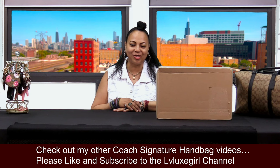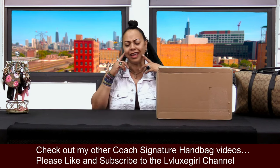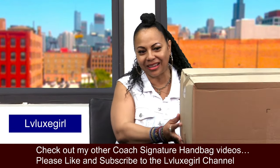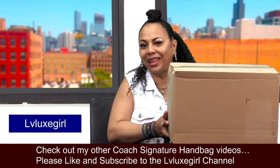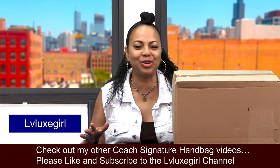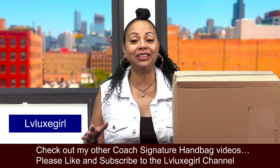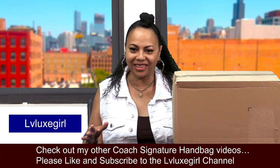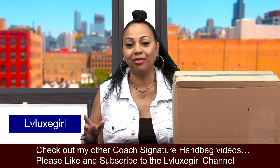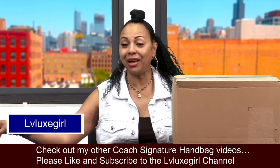Hi girls, welcome back to my channel! I'm so excited — I have this huge box and we're going to be doing an unboxing. I was hoping you ladies will stick with me throughout the remainder of the video. I wanted to go ahead and share what I picked up this time from Coach Outlet online. If you like videos like these, go ahead and hit like and subscribe.